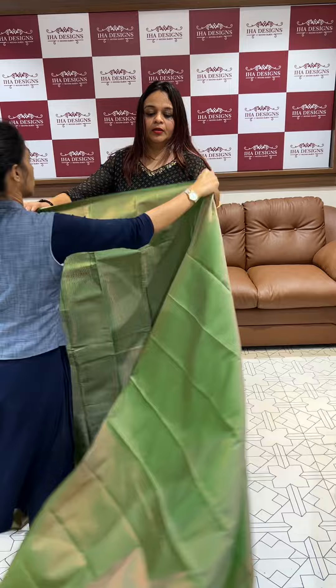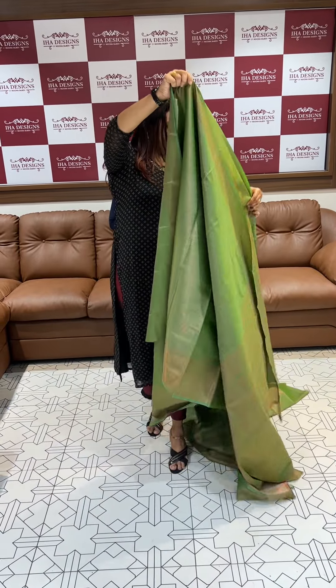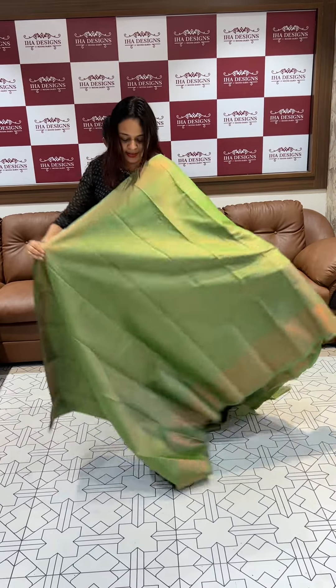This is a green tone. This is a dusty green tone.